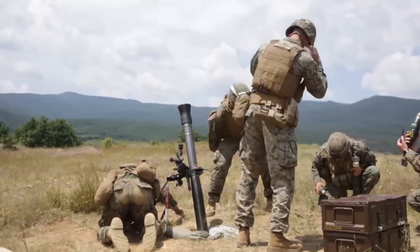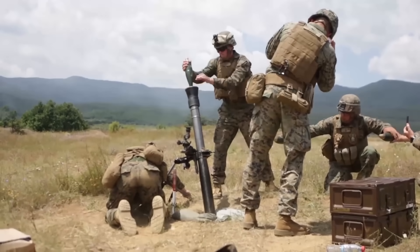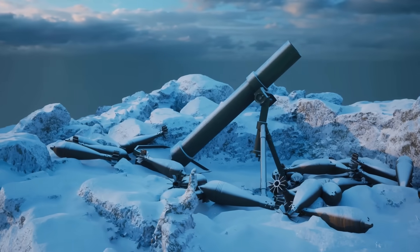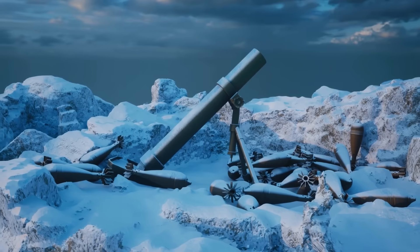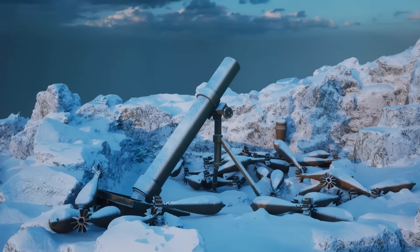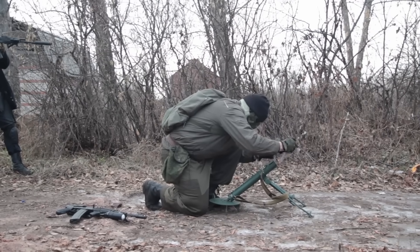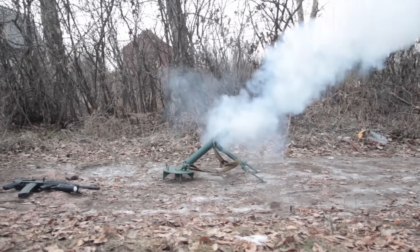So, the next time you see a clip of a soldier dropping a shell into a stubby metal tube, don't be fooled by its simplicity. That's a mortar — a humble yet powerful piece of battlefield engineering. From the steel barrel to the tail-finned shell, every part of it plays a role in delivering rapid, accurate and devastating firepower. It's mobile, adaptable and, in the hands of a trained team, a force multiplier that's helped shape battles for over a century. Whether you're fascinated by military hardware or just love learning how simple things can have massive impacts, the portable mortar is a perfect example of brilliance in design.